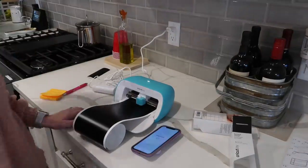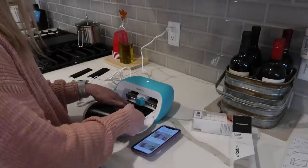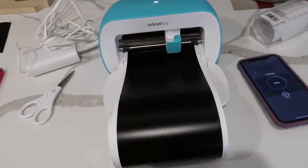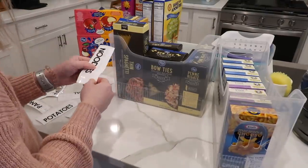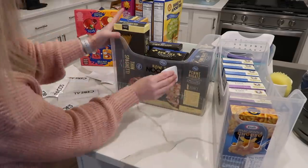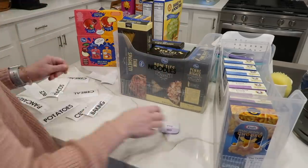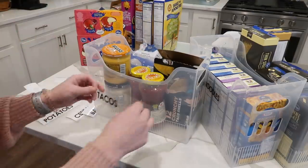Now it's time to label, and I busted out my beloved Cricut Joy machine — this makes labeling so easy. There's an actual app for the Cricut Joy where you can go on your iPhone and it already has labels created. You just type in the words and you can make amazing labels for all over your home. They even have cute decorative labels you can add to anything in your home.